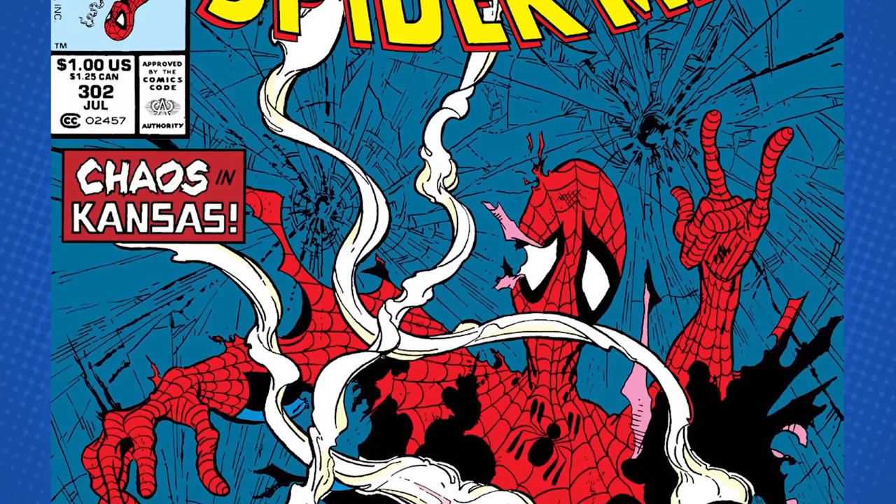Every single issue begins with 'rise above it all' — 'these buildings that seem to rise above it all,' 'when you knead the dough enough, finally the elasticity is there and then it will rise above it all,' 'the smoke's sole purpose is to drift aimlessly and to rise above it all.' Then he literally turns the page to the splash of Spider-Man, and it works. That's Todd's Spider-Man.